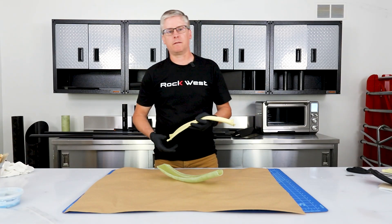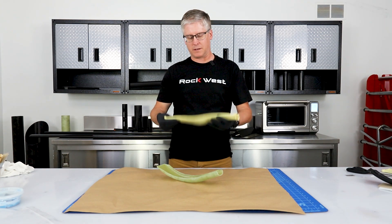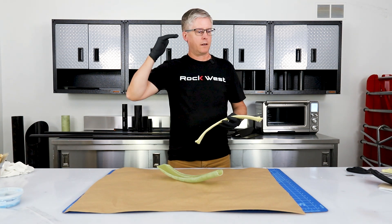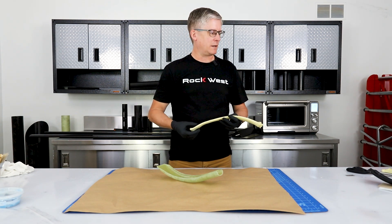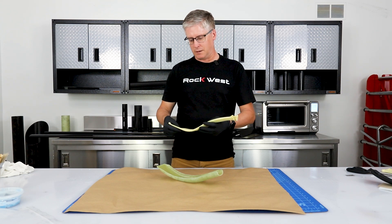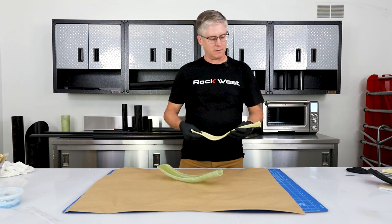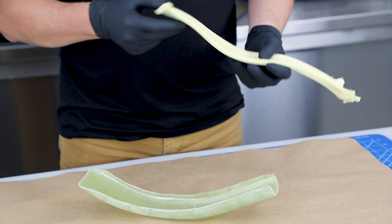We want to make sure we prepare everything before we really get going so that we don't have any surprises. We've got the part released, we've got our material cut, we've got our bag made, we've got the other materials that we need, and now we're going to lay the material in the part, mix some resin, add resin, and then vacuum bag it.